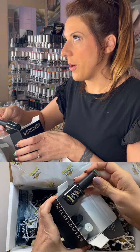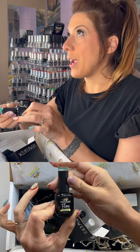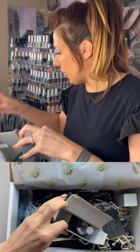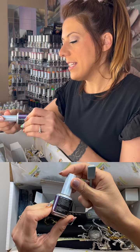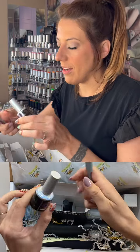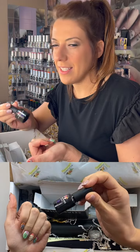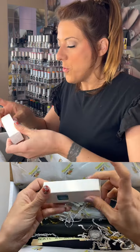In this box of specialty gels we have: one of our flare reflective gels — when you turn on your camera flash it dazzles in an amazing way. We also have our emerald glimmer — a gorgeous emerald green. One of our cat eye gels — a purple plum cat eye — you'll all get some shade of cat eye, and these are so fun with a magnet. Finally, one of our glass gels — see-through, like stained glass, perfect for jelly nails.